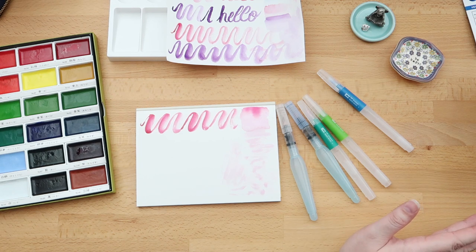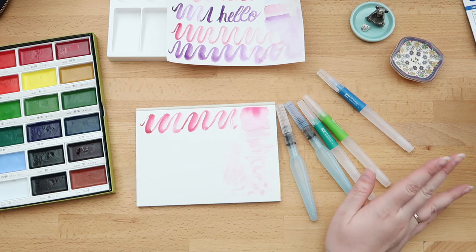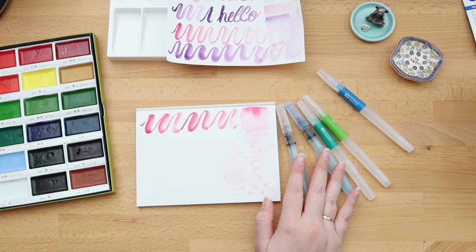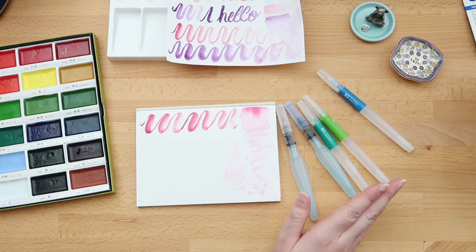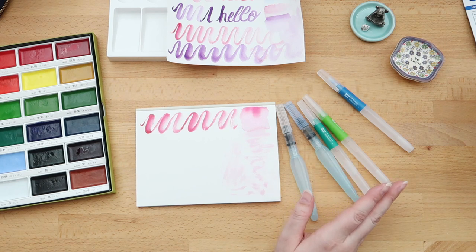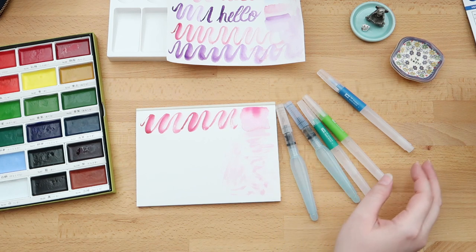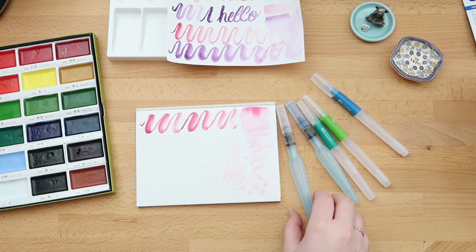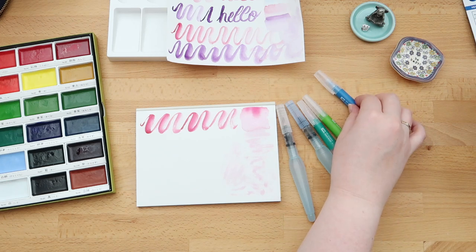So if you've never tried water brushes, then this new Tombow set might be for you. If you already own the Aquash, I don't think you would necessarily need the Tombow water brushes — except if you have a death grip when you try water brush calligraphy or stuff like that, then I would go for the Tombow water brushes.